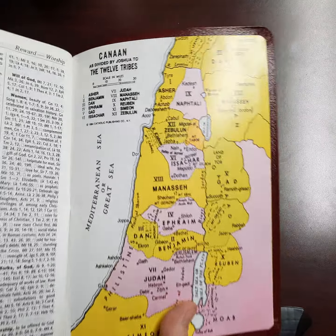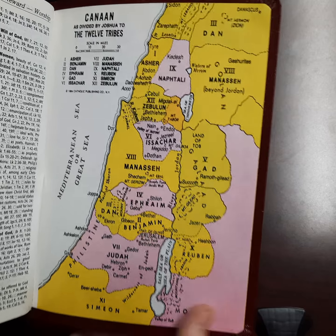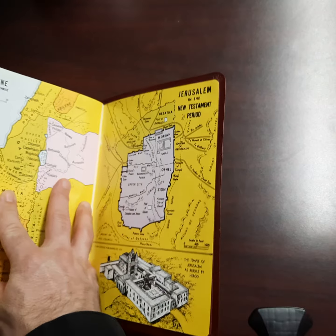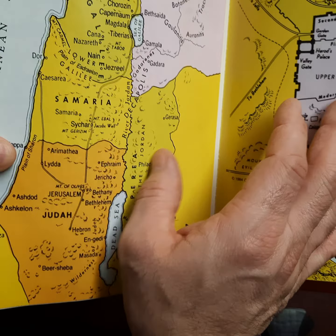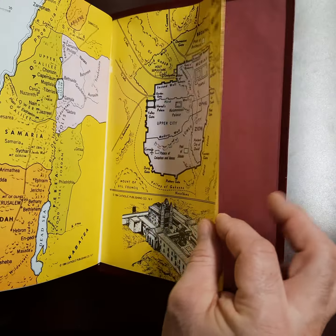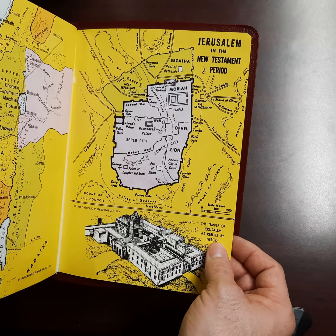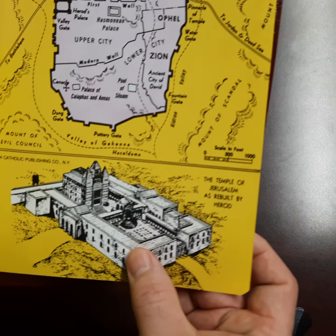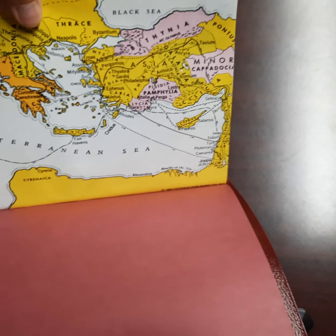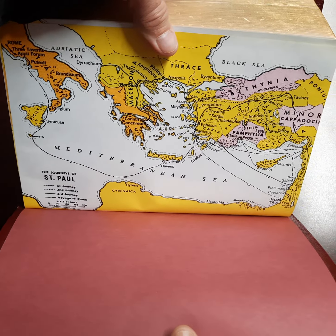And then in the back you get a couple maps. I have to say, these maps are interesting — I've never seen maps quite colored like this. They have some detail, which is helpful. There is a little bit of even topography — you can at least see some terrain. This one for Jerusalem is pretty good. And then the Temple of Jerusalem as built by Herod — they give you a nice look at that. And then you get the last one, the Journeys of St. Paul, which is fairly well done.